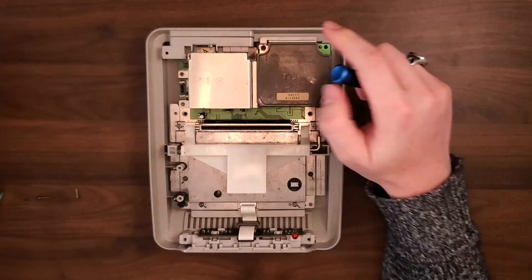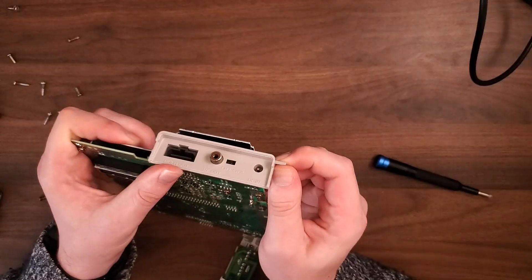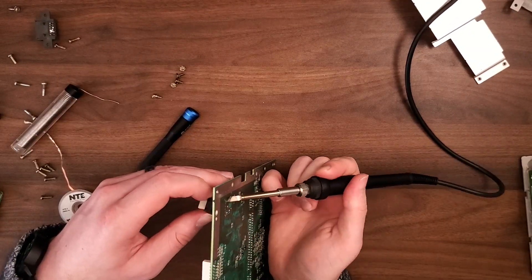We started out by disassembling the Super Famicom and taking out its non-working guts. We then removed the parts we needed from it, namely the power port, multi-out port, and the reset switch.